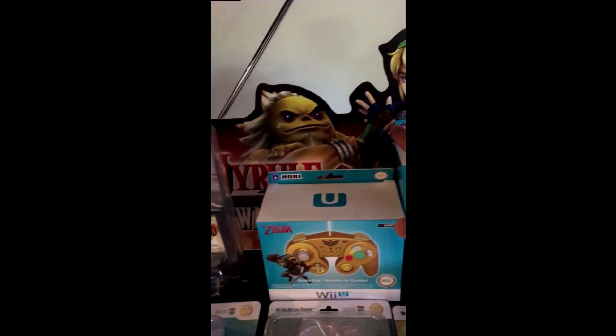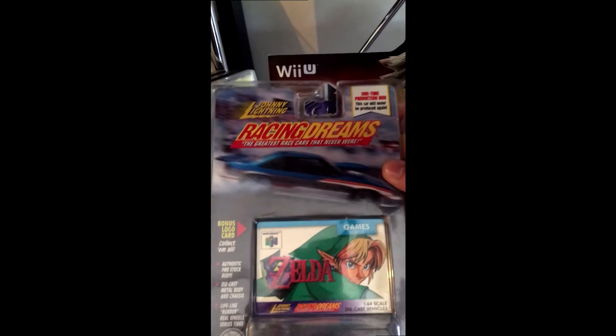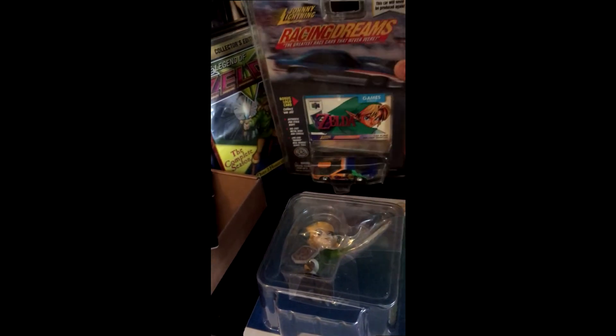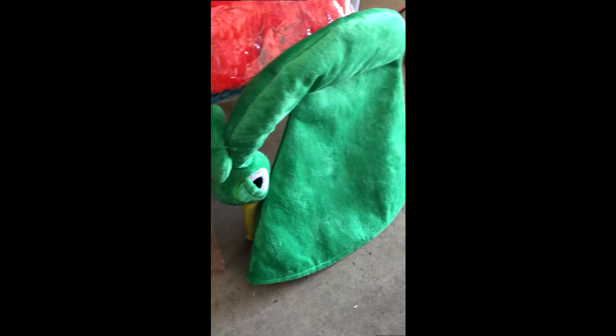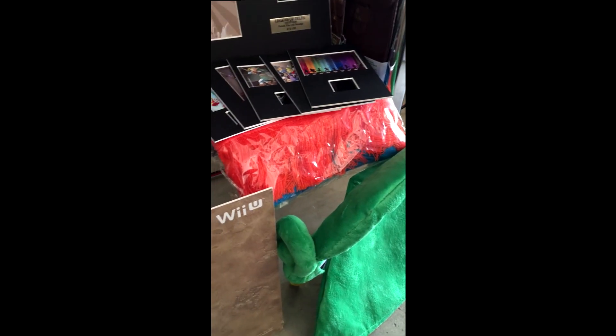You can see up the back here we've got more promotional material for Hyrule Warriors. And this part I'm particularly fond of — this is the Johnny Lightning Racing Dreams Legend of Zelda car, brought in from the US. Right down the bottom here we have the Twilight Princess promotional board. Also we've got my Minish Cap, and you can see hidden under there is the Hyrule Warriors pre-order gift, which was the scarf from EB Games. Over that side you can see, in the bad sunlight, my pinata, a couple of boxes, my Hylian shield, and my Master Sword.